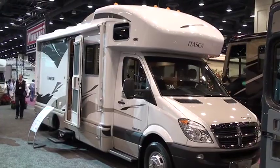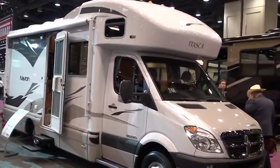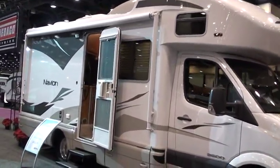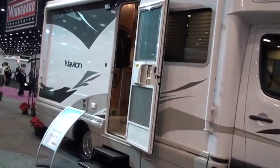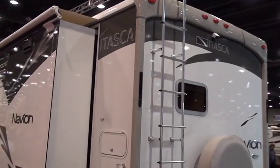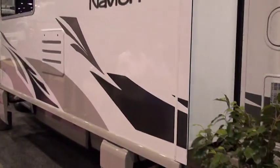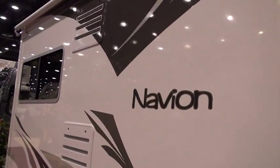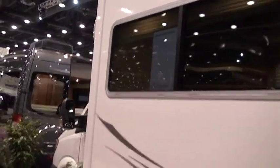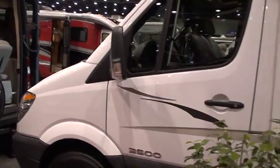Now let's take a look at the Navion — this is the Itasca version. You can see the same styling. This is a deluxe feature graphic package, as opposed to full body paint or the normal graphic package. There's a large awning visible, and the same body style as the View we previously looked at. One thing that really shows up in this footage is the high-quality fiberglass and high luster that Winnebago utilizes — you can see the amount of luster and reflection pulling off the lights.